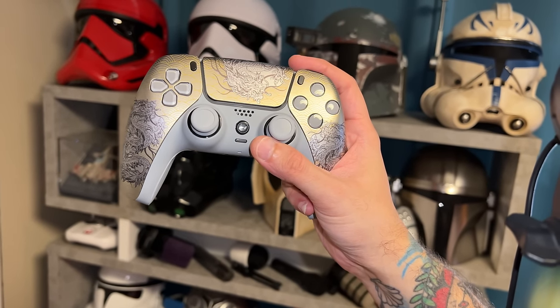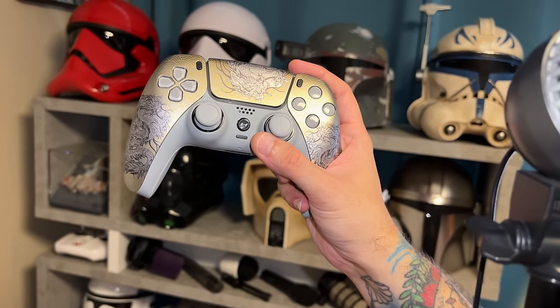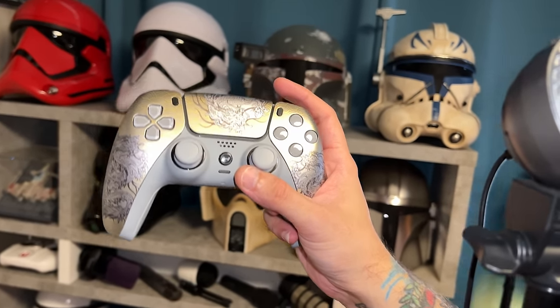Every button's within spec and tolerances — I have no issues with the build quality. And if you do have a problem with your controller, there is a warranty in place, which we'll talk about right now.